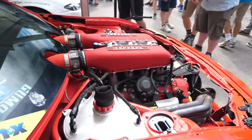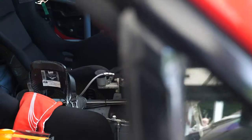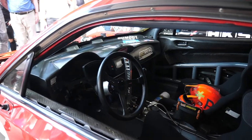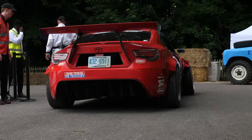Engine swaps are one of the easiest ways to extract more power from a certain chassis. But when it comes to performing an engine swap on a late model car, sometimes things aren't quite as easy as you first think. We're here with Brian from Unicorn Garage and behind me is Ryan Turk's Toyota 86 fitted with a Ferrari 458 engine, the 4586.